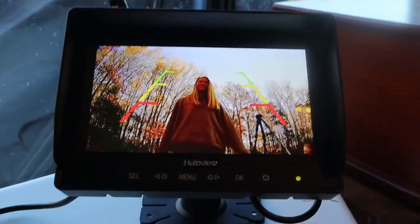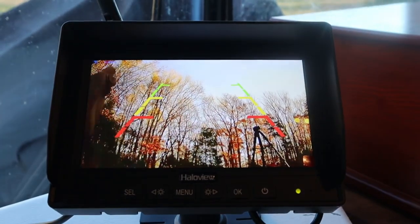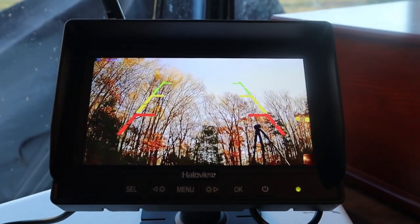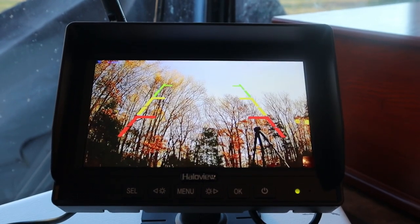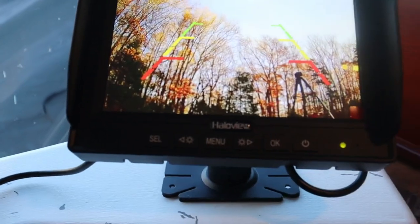The really cool thing about it is you can hear whoever is back there — you can listen to someone guiding you. They do have a built-in speaker function on the camera, so someone can guide you if you have a blind spot or something you need to be aware of. That's a pretty neat feature.